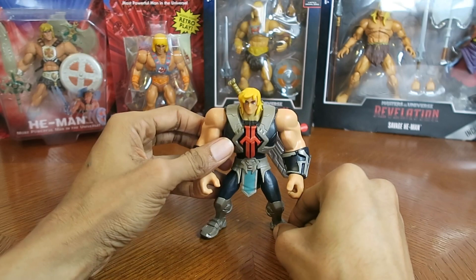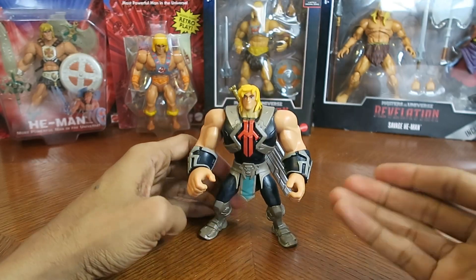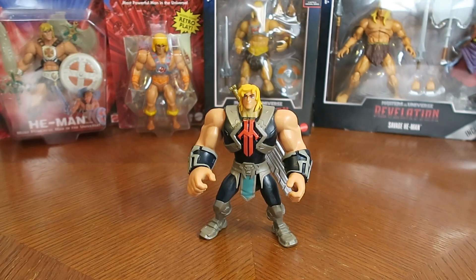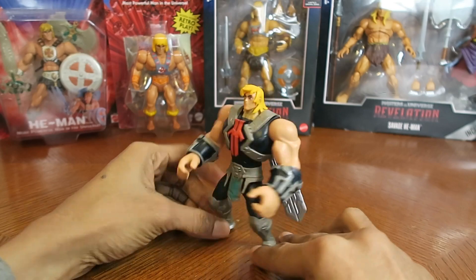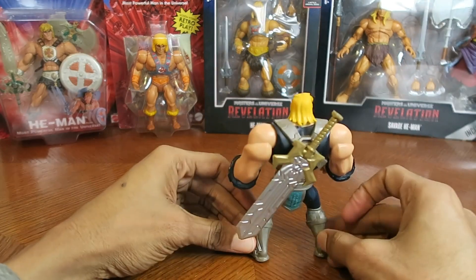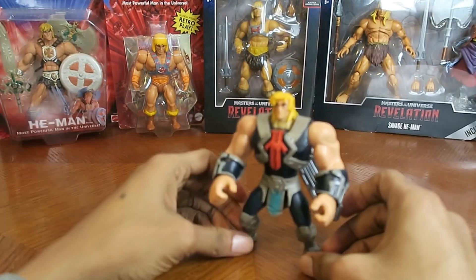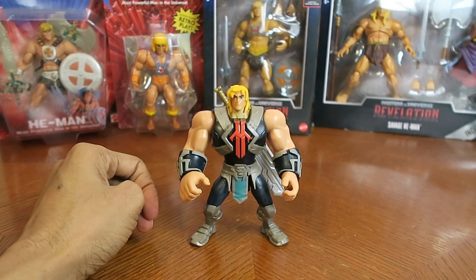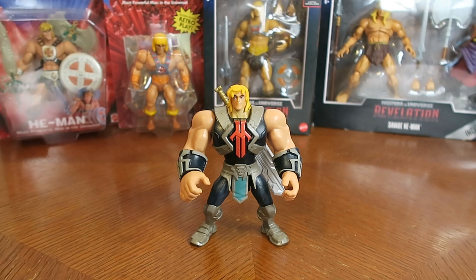Not much to him — pretty basic, as with most of the figures in this line from this new show. One major positive I could say is that the characters look just like how they do on the show. Even though most of these figures could use a little more paint, these are made for a younger age group, so younger kids are not going to really care too much about paint applications on a figure.